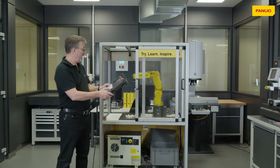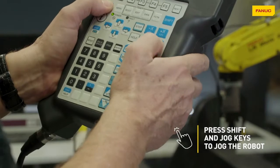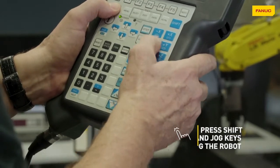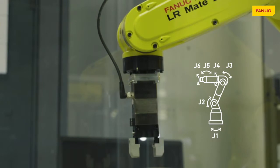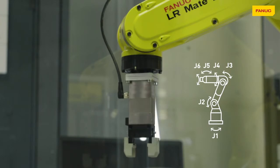The simplest way to move the robot is to move the axes one by one, axis by axis: AXIS 1, AXIS 2, AXIS 3, AXIS 4, AXIS 5, and finally AXIS 6.